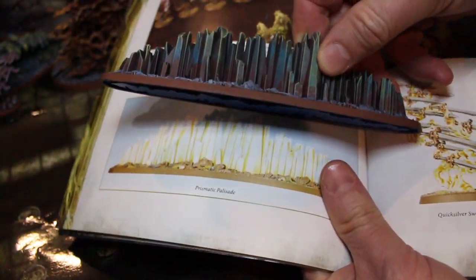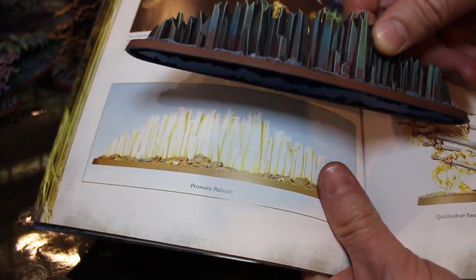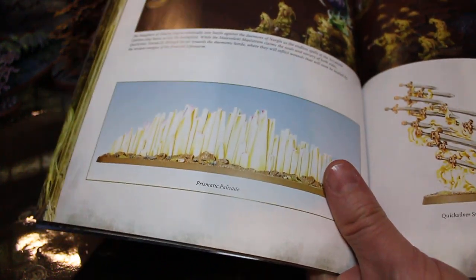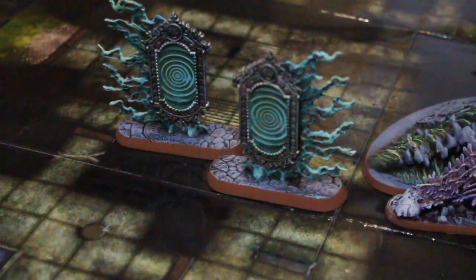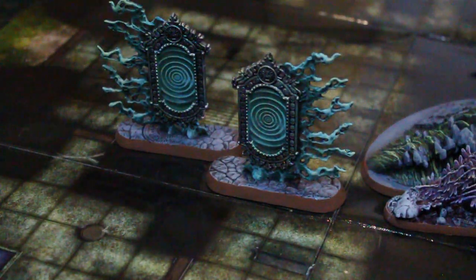So this one in the book is like white, and ours is actually multicolored — with greens and purples and blues and yellows in there. And the purple sun is pretty much purple. These things are definitely different. This is the umbral spell portal — and quite frankly, I like the one that we came up with better.